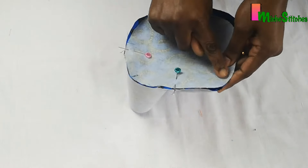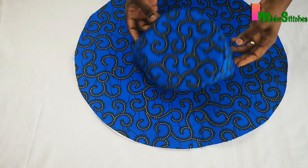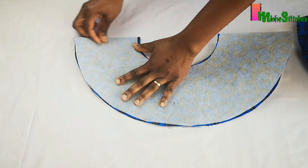So next I'll just sew around this edge. This is what it will look like after sewing — it's beginning to look like a cap already. The next thing I'll do is to join the brim panel to this, and to do this perfectly I'll just fold the brim panel as well into four.